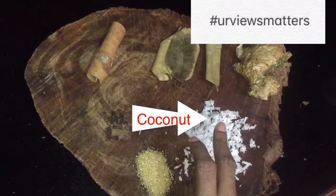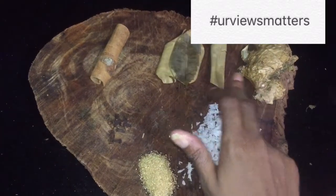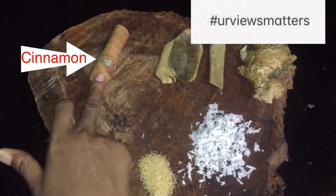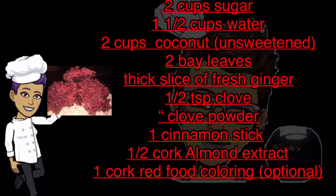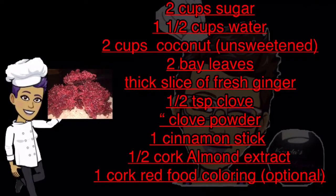Sugar, clove powder, coconut, ginger, bay leaf, cinnamon stick, whole clove. A quick rundown of the ingredients — they will be listed in the description.